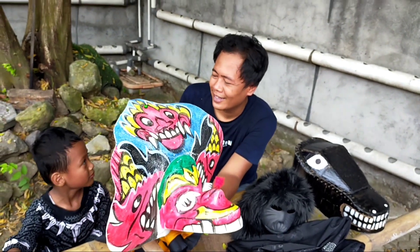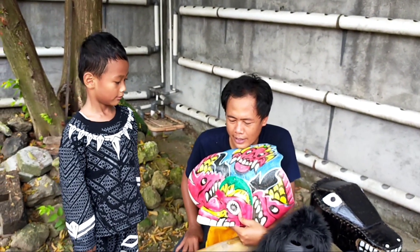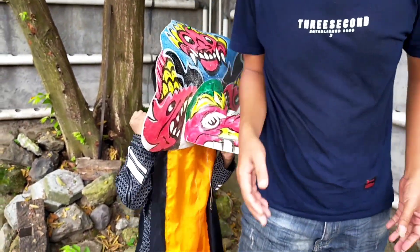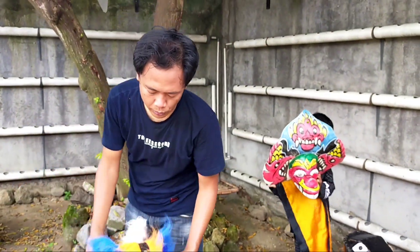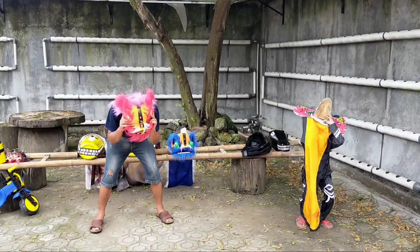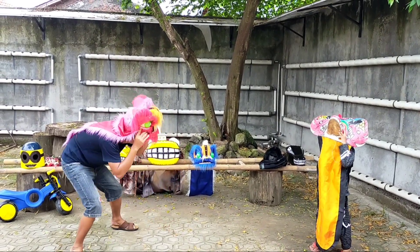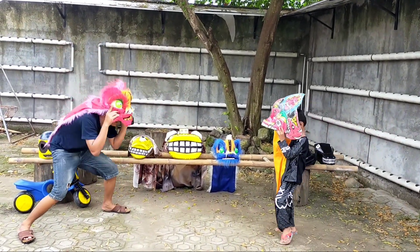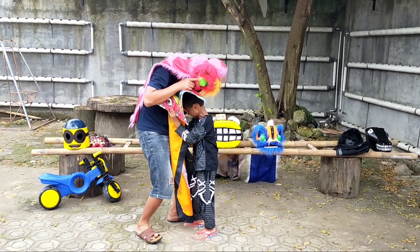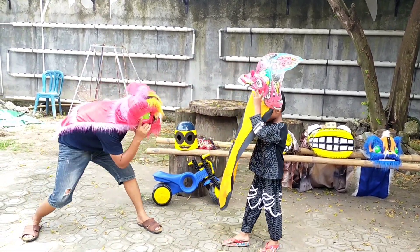Let's try this — the devil Barongan will compete against Arya's Barongan. Who's going to wear this? Arya, just use this one. Dad will wear the blue one, and I want to wear the red one.